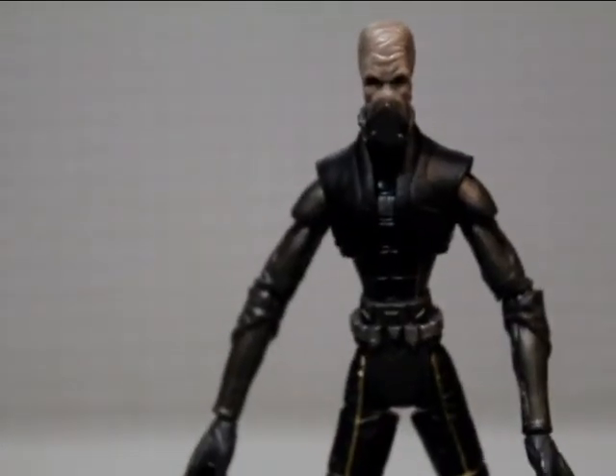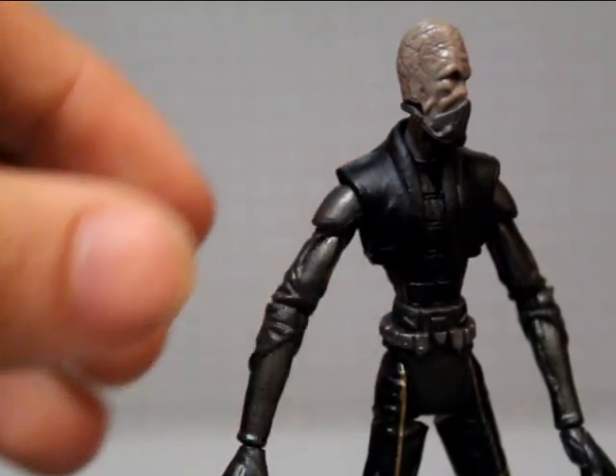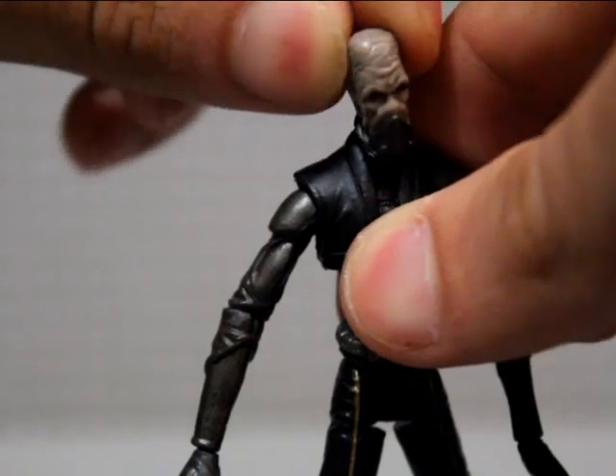I also forgot to mention he obviously has a removable head, and he does have a breather on. I can't be bothered to take it off right now because my camera is going to die soon.